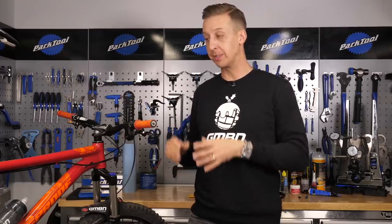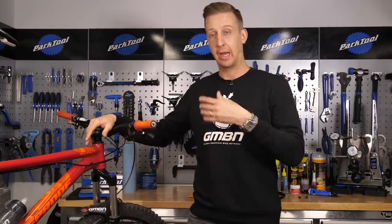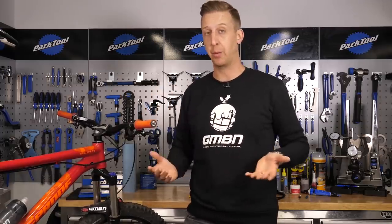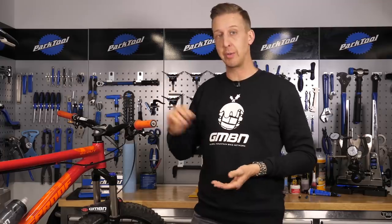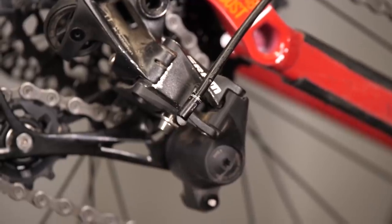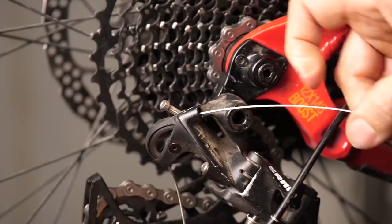Gear shifting on modern bikes is pretty good once you've set it up. Unless you manage to damage your rear mech or you've ingested loads of mud and muck into your cable system, it works pretty well. So it's an ideal time of year to take out your inner cable, flush out the outer housing if it's still usable, and put a fresh inner cable in and dial in those gears.